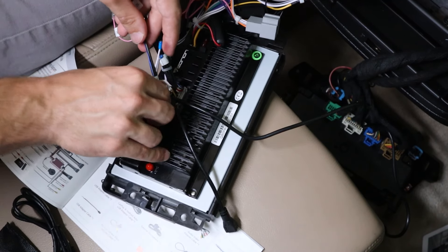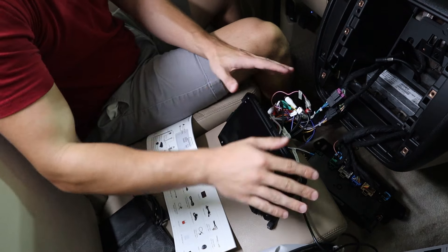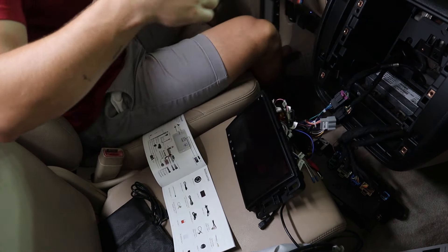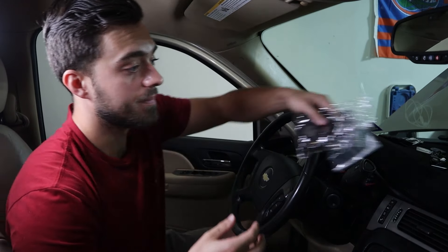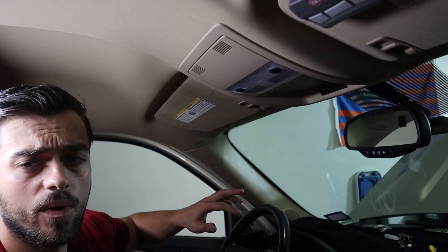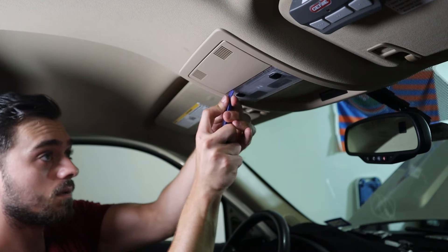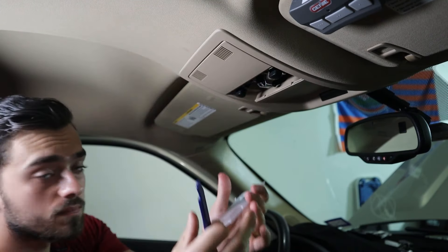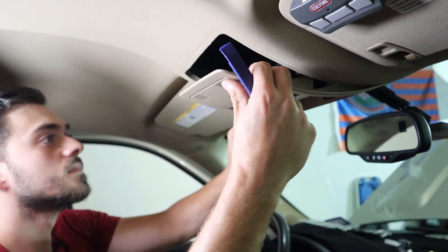This one plugs in right there. The black connector goes right here. This seems to be the backup camera connection. With everything plugged in, we now have the GPS and the mic to install.